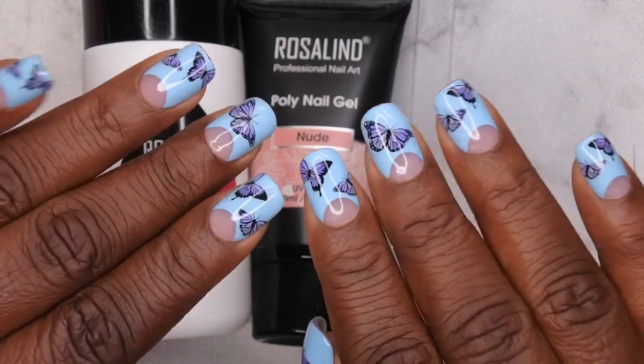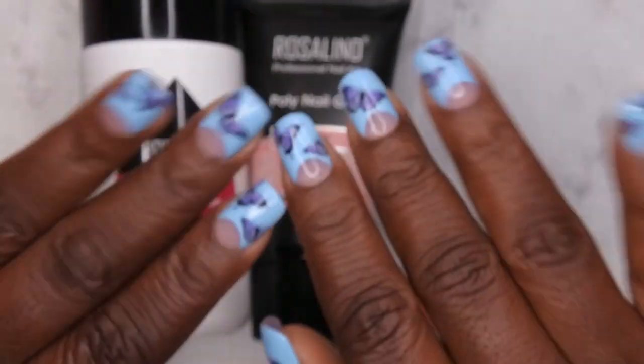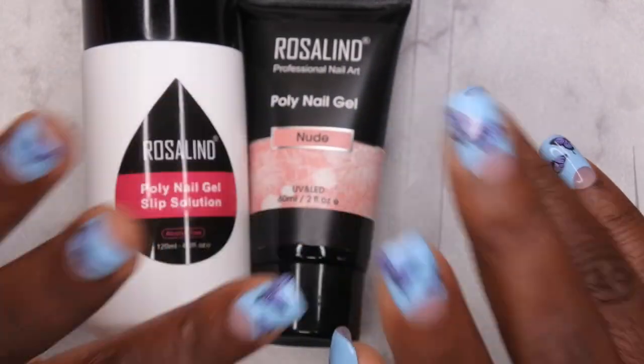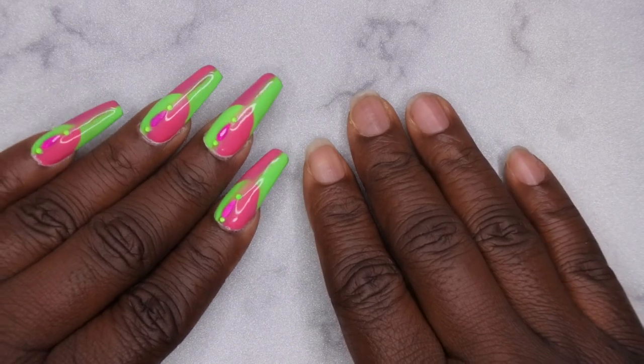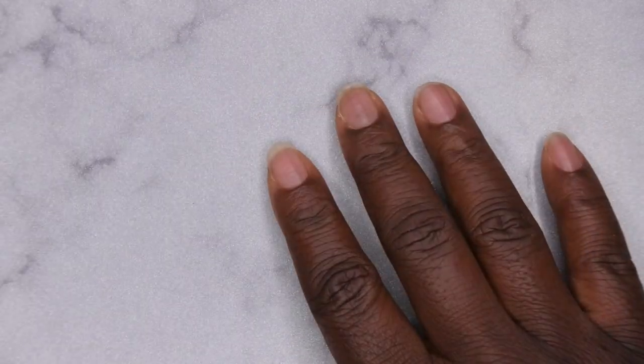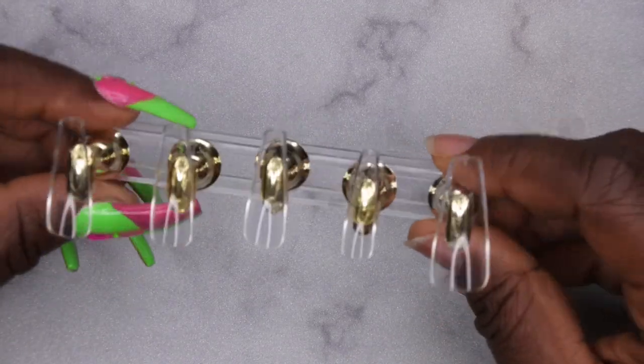I do have a full tutorial on how I got this beautiful set, so I'll also leave that link down in the description box below. I'm going to take these off and then we'll get into a quick look. I've decided to go in with the Femmy Beauty slash lazy girl method, so I have my coffin tips already sized out and ready to go.